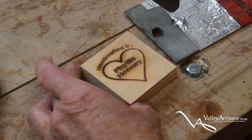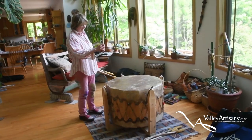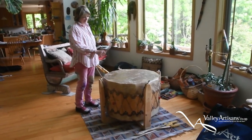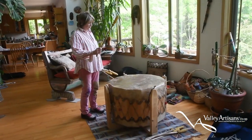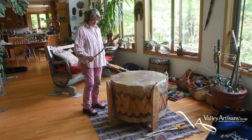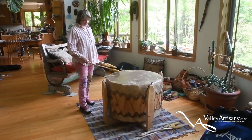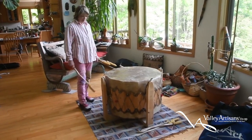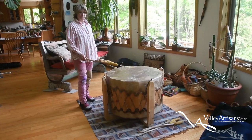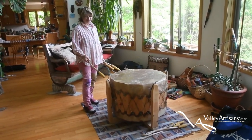My name is Phyllis Heaney. This drum is 13-sided. We had 11 women string it all together, and there were three of us that cleaned the skin and made the frame. It's what we call our healing drum, and we use it whenever a bunch of us women get together.